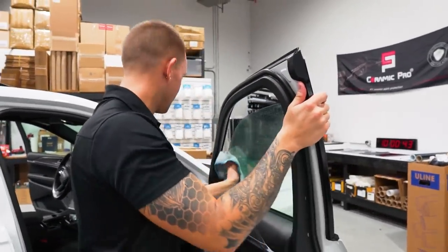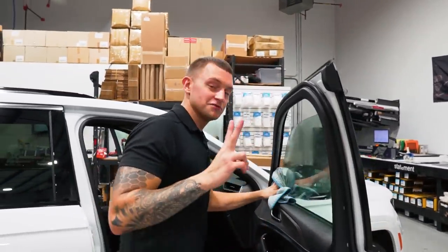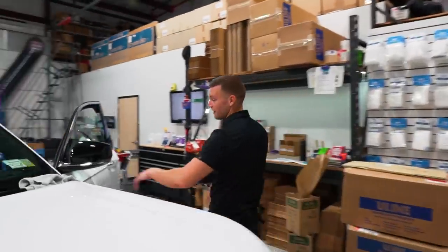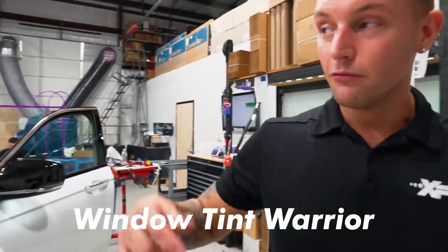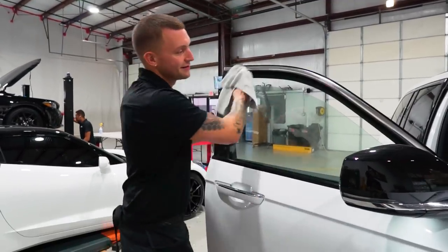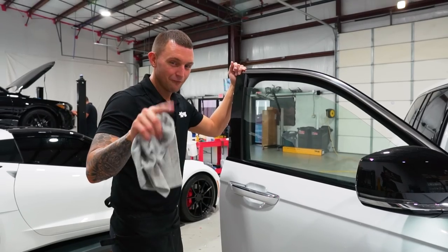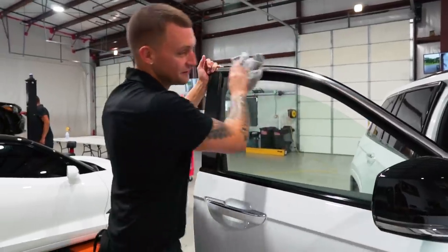Those of you who already entered for the Amazon gift card within this video - I'm going to give you a chance to do a double entry, two entries max. If you've made it this far and you're watching, I'm going to give you the benefit of the doubt. Comment down below 'Window Tint Warrior.' We'll use 'Window Tint Warrior' and 'Powered by TintWiz' as the two keywords allowing two entries to win that $200 Amazon gift card. Make sure you like and subscribe to the video too - that is required.